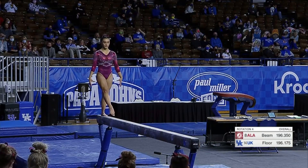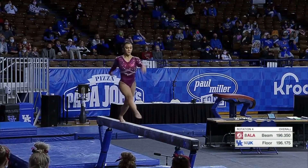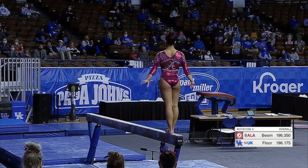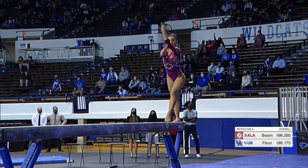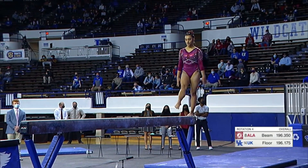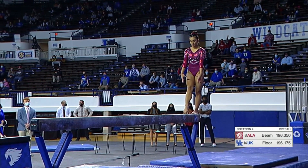You want to see flexibility and amplitude on balance beam, like on these leaps, and the gorgeous picture in the air. Just a tiny little bit off on that switch half — she covered it well. Gorgeous when she goes up on that relevé.